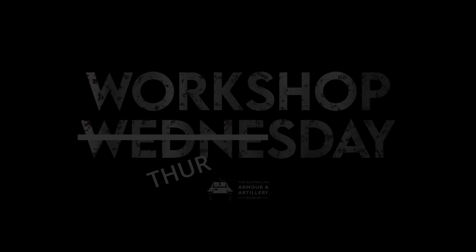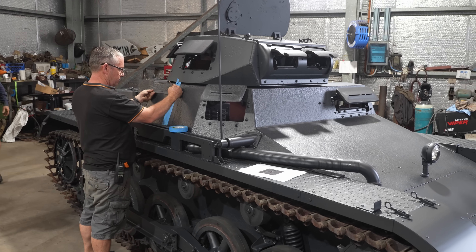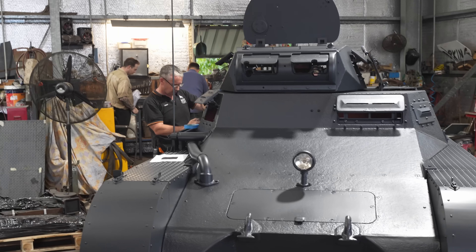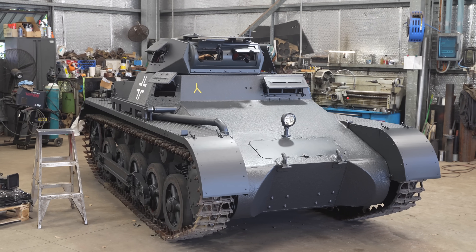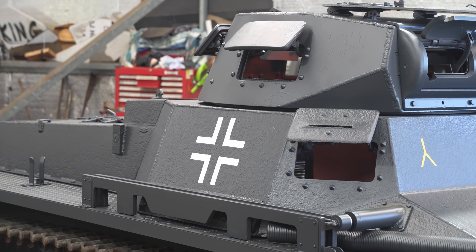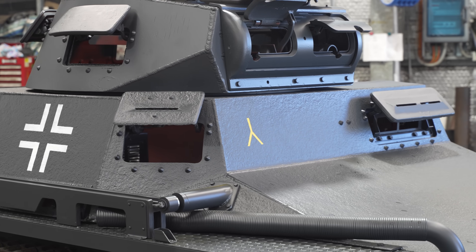We're getting straight into it today. The last bit of footage I got from yesterday was Jason putting on some tape for the markings. I got in early at work the next morning but unfortunately they were already finished, so I couldn't get any nice shots of the masking tape being peeled off. But they still look pretty cool. This is the First Panzer Division marking — they had the most Panzer 1s in service, so we've decided to go with that one.